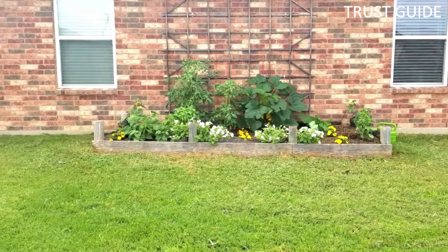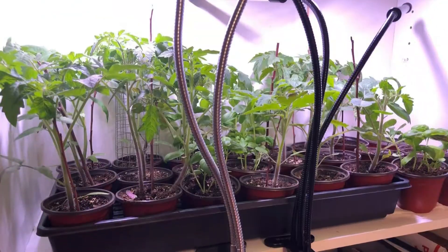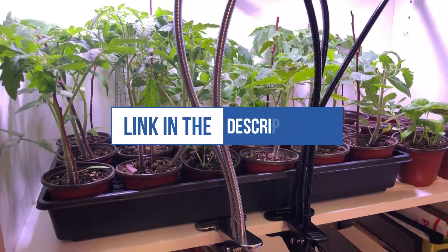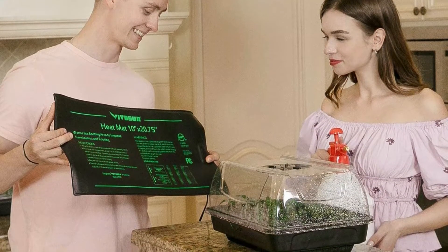This is the low-energy solution to your propagation needs, for everyone who wants to improve germination using effective and ambient temperatures. We can't mention the price because it is constantly changing, but all links are available in the description box. Don't forget to check the updated price. We will be back with more videos soon.